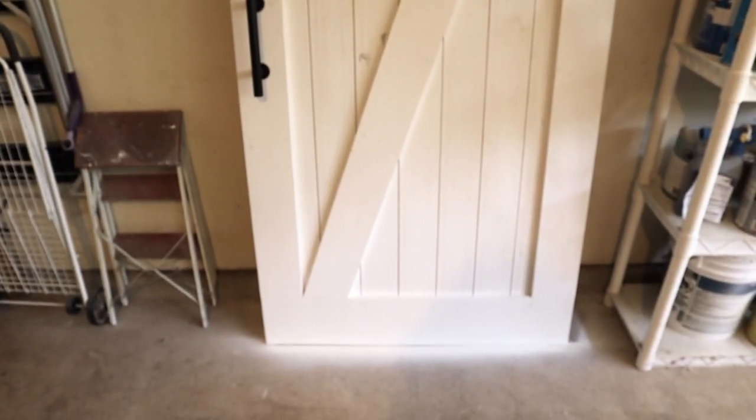Hey guys, welcome to another DIY. Today we are going to show you how to make a custom sliding barn door. So this is the sliding barn door after it's all finished. If you want to know how to make your own custom sliding barn door, keep watching.